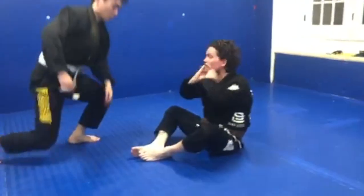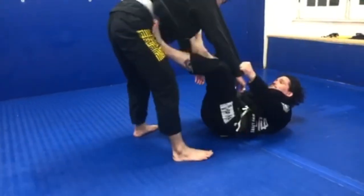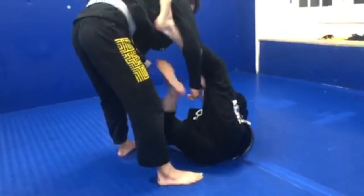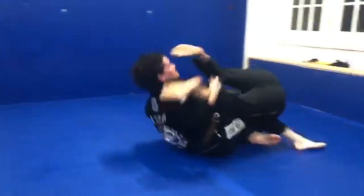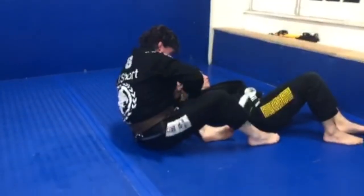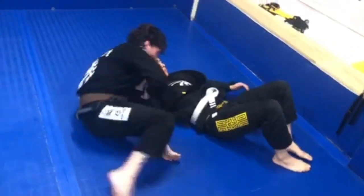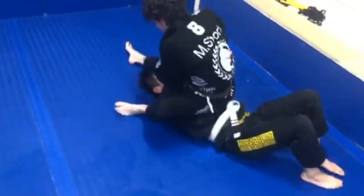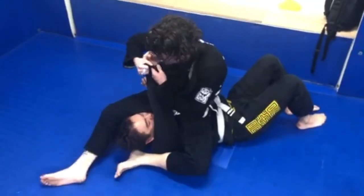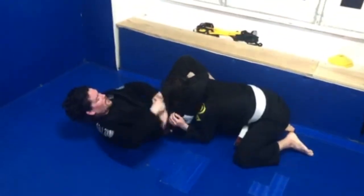One variation — an add-on we can do after we get the sweep. Start to work the sweep, I can pull two-on-one, two sleeves, one hand. Sit up right here. I turn, bring my right foot under my opponent, turn, and lock up my triangle.